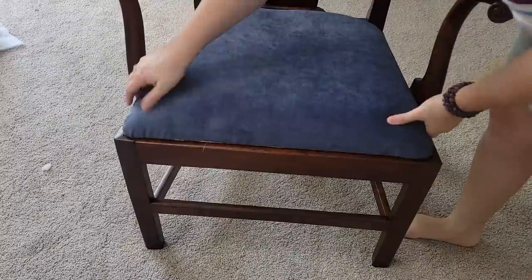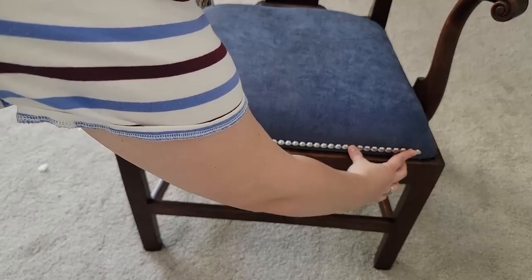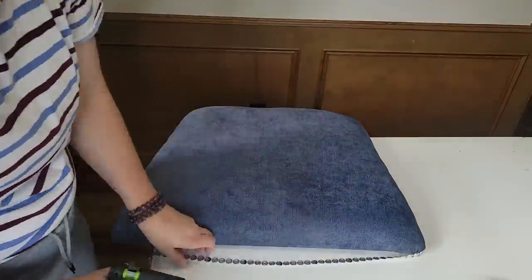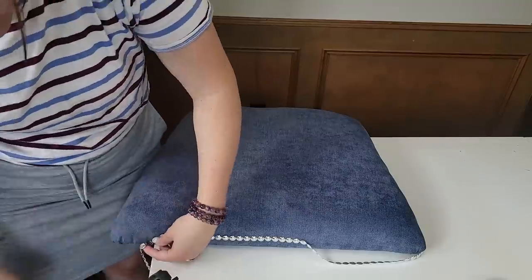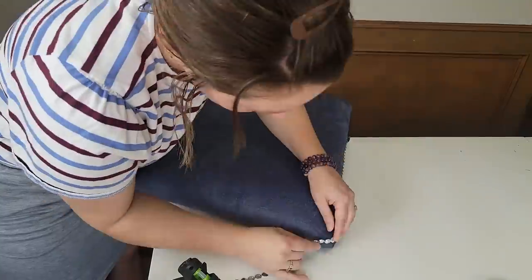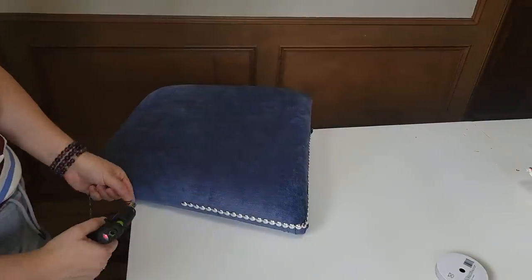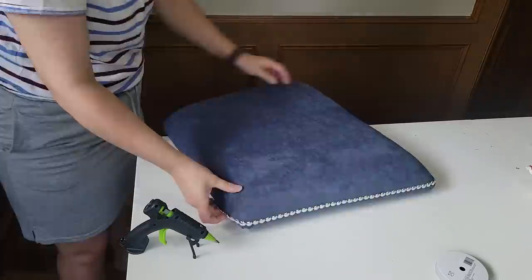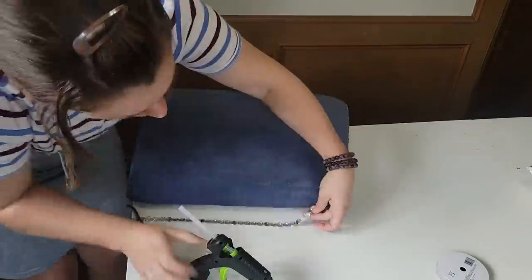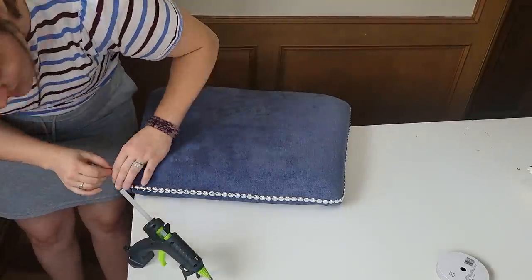I removed the clamps and double-checked there weren't any drips of glue before putting the seat back on. When I saw the seat on, I thought it was a little too plain for me personally — if you've been watching my channel you know I love adding faux nail head trim to pieces. I prefer silver over gold, though they do make it in gold. I've only ever found it at Walmart and Joann's, but Joann's is double the price, so try to get it at Walmart — it's in the ribbon aisle. I'm using a fabric hot glue to attach it. I wouldn't recommend this for a high-traffic chair since it won't stand the test of time, but this is more of a decorative chair for me.